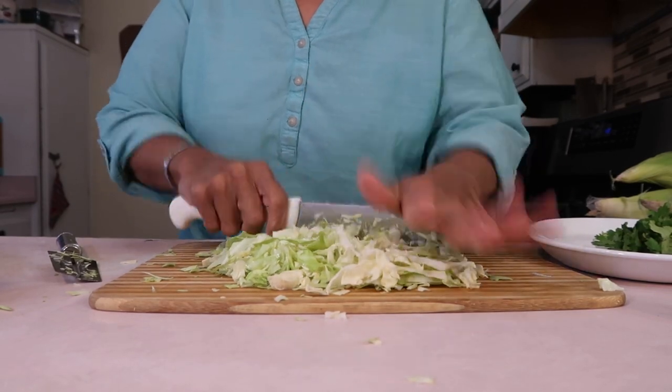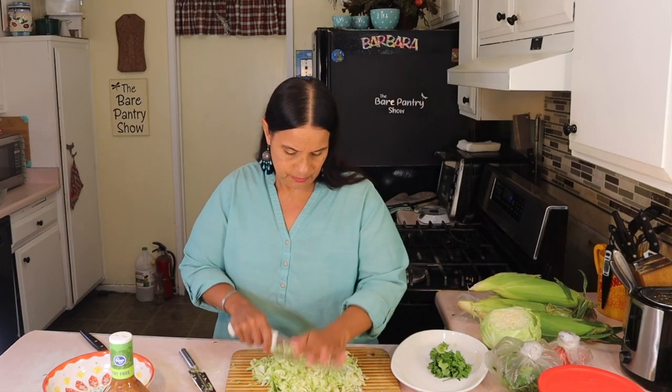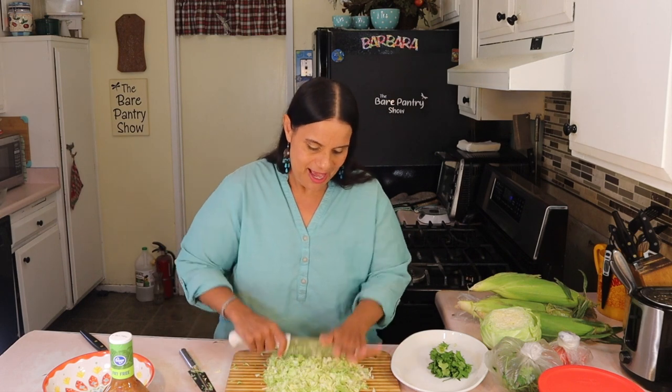I'm going to chop and then dice up my tomatoes, and then we'll assemble this sauce. We're doing three dishes today, so I have another sauce to do after this one — that's going to be the sauce for the panades.